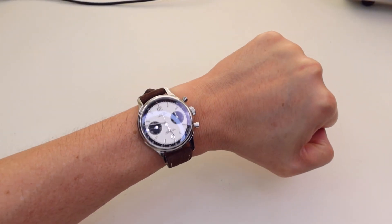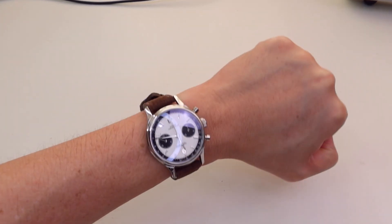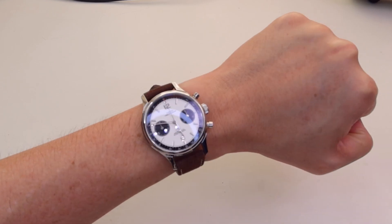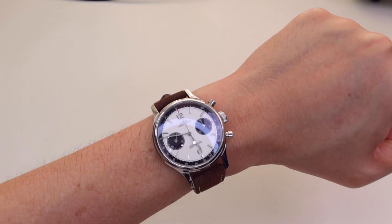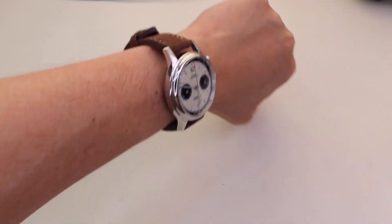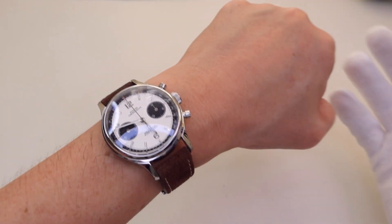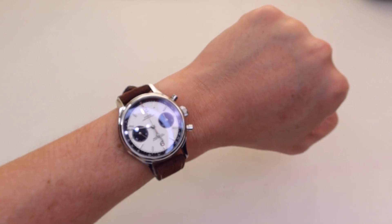Here's how the watch looks on my six-inch, or 15.2 centimeter, wrist. With its slightly longer lug-to-lug distance, the watch really wears a little bigger than the dimensions suggest, and coupled with the chronograph pushers it doesn't look small for a 38 millimeter watch. On paper you have 47 millimeters lug-to-lug, but because of the curvature it's still comfortable and fine on my small wrist.